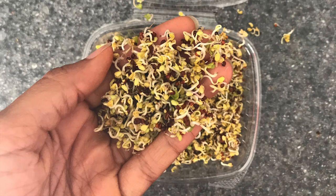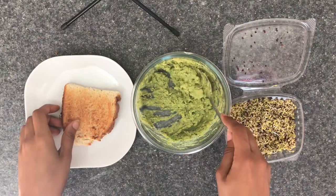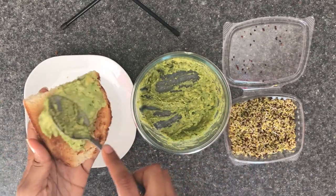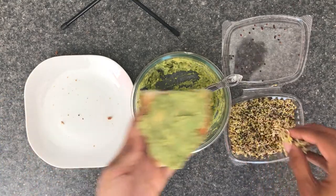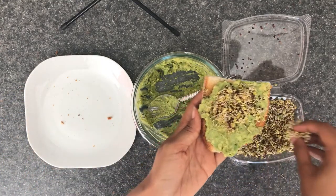The third combination is super easy — I'll just be using broccoli sprouts. Now I know broccoli sprouts aren't really easy to find. My sister bought these for me at the local farmers market, but you can use any kind of sprouts.